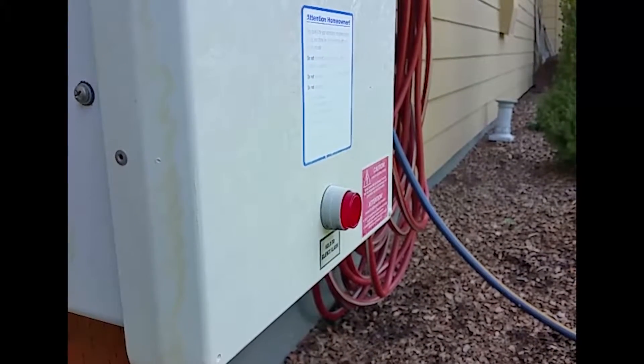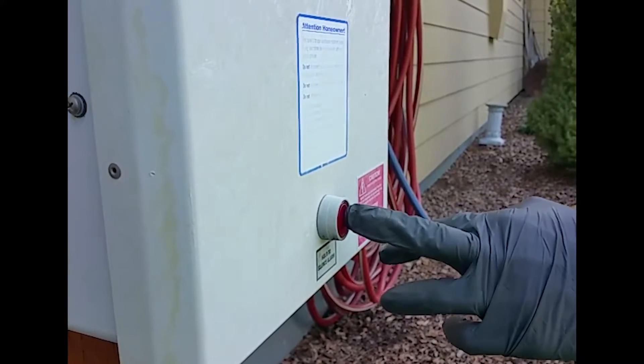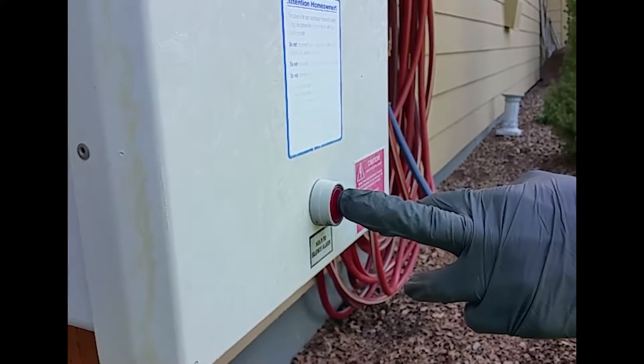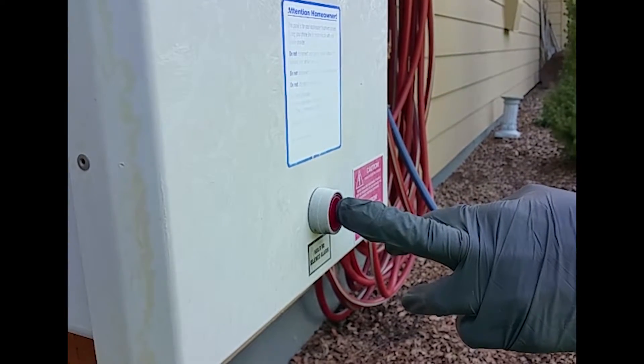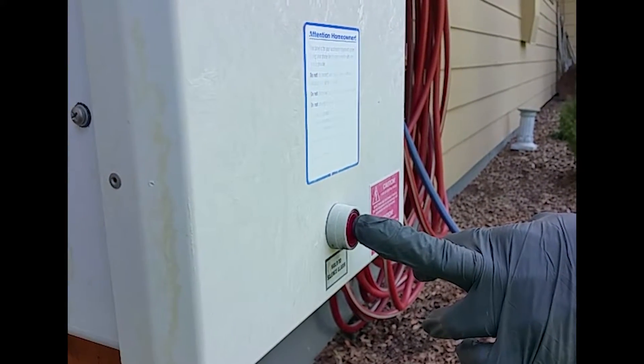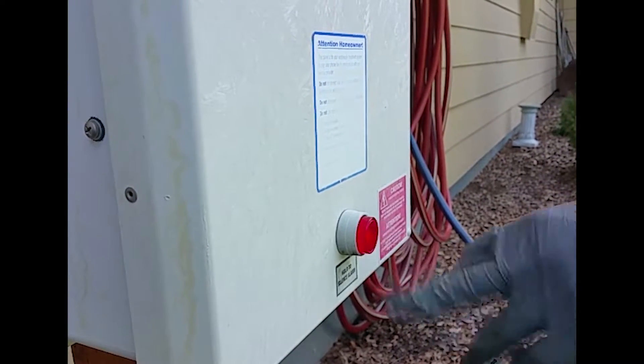We're going to put the system in test mode. To do that, you just hold the front button down for 20 seconds. I've got Cass here to help me with that. Once that's done, you should get an alarm sound — it's very ear piercing. We'll hear it any moment now. There it is.